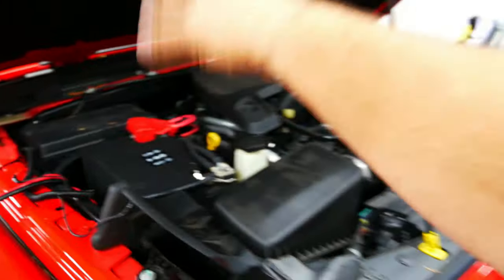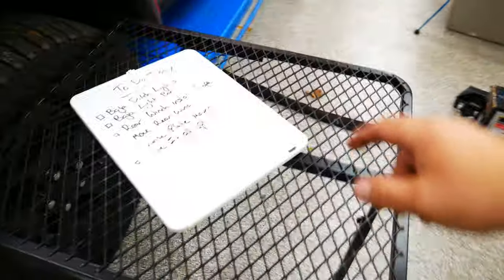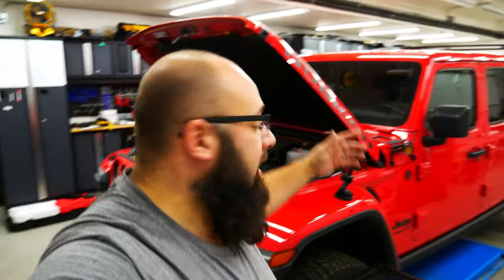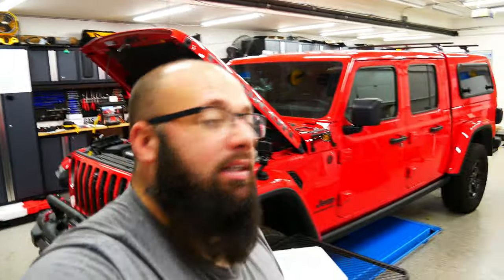I have all the wires run for the most part, I just need to make it look pretty. And then lastly, we are going to go over the winner of the November giveaway. I'm not going to keep you guys waiting — let's jump in to getting everything done so we can take this Jeep on a trip.